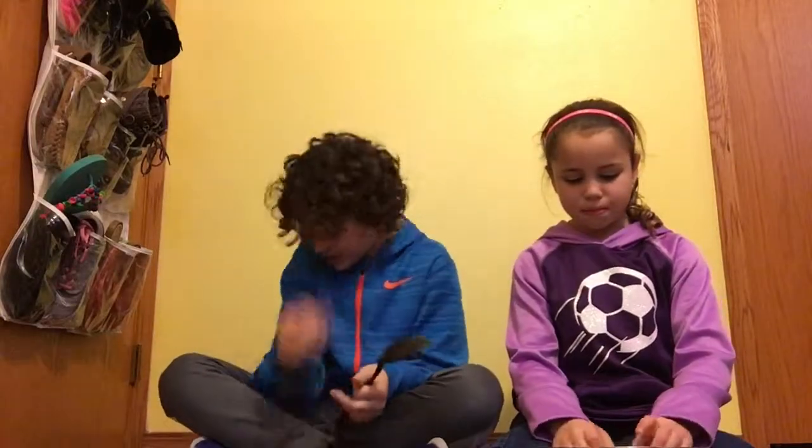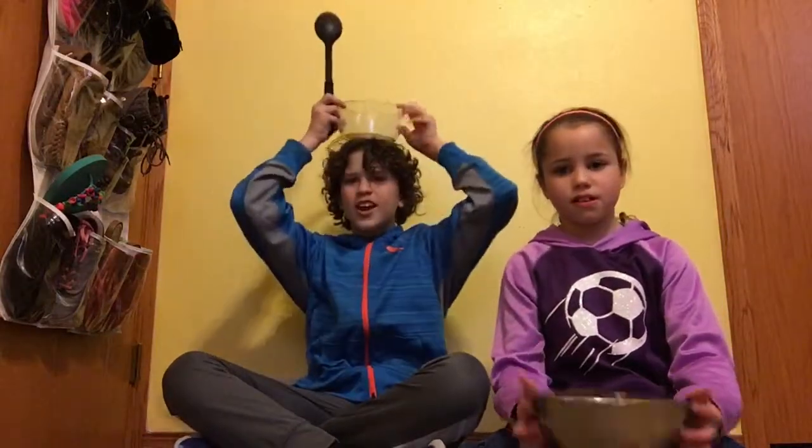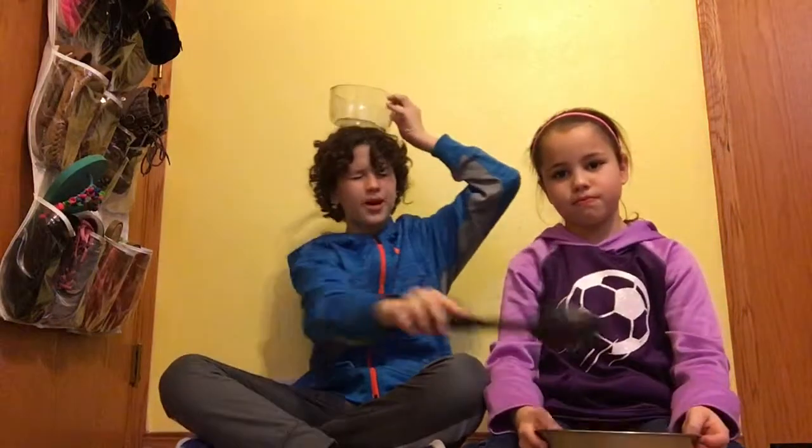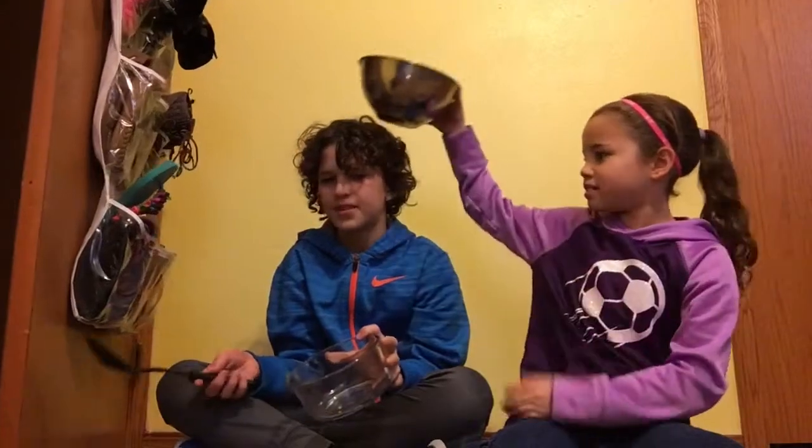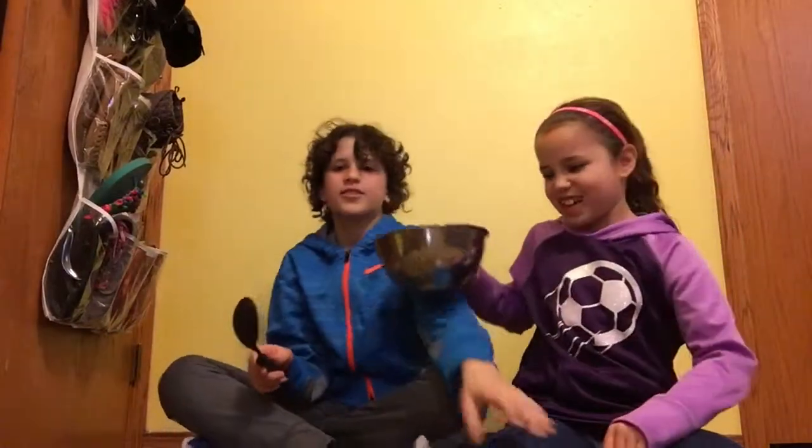I'm here with my sister Ellie, and I'm FMJ Skywalker. We're gonna be doing a challenge video. This is called the cotton ball challenge. We have to put a bowl on our head and try to scoop with our eyes closed — we scoop out as many cotton balls as we can in three tries, out of the bowl on our head and put them in the bowl.